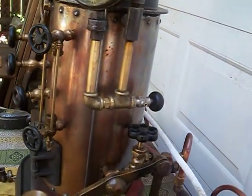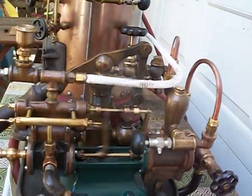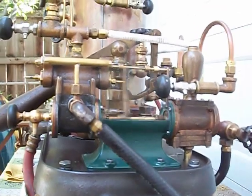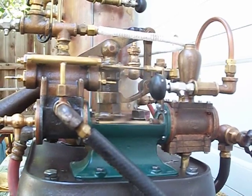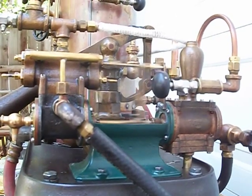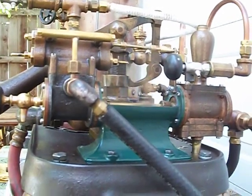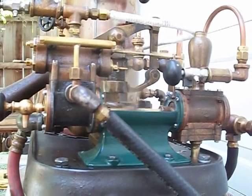I have not been able to figure out who built the steam engine, who built the steam boiler, or who built this little steam pump. But I'm very happy with that pump now — it runs and it pumps very well. OK, that's it — just a short hot July video to share with my friends. I hope you have found it useful. Thank you.